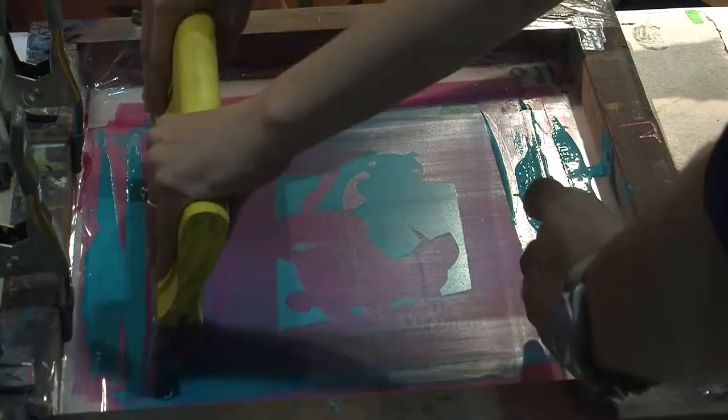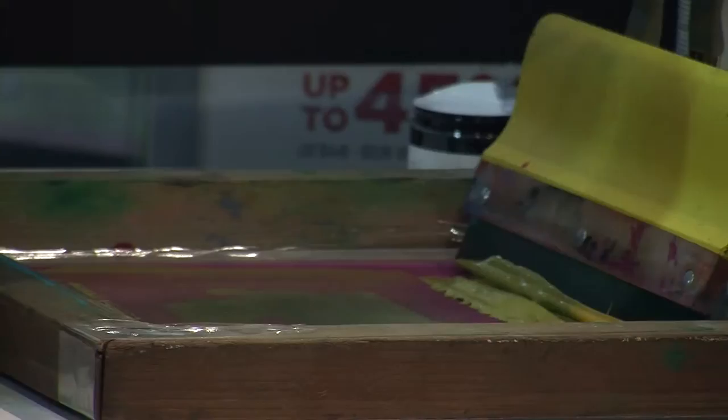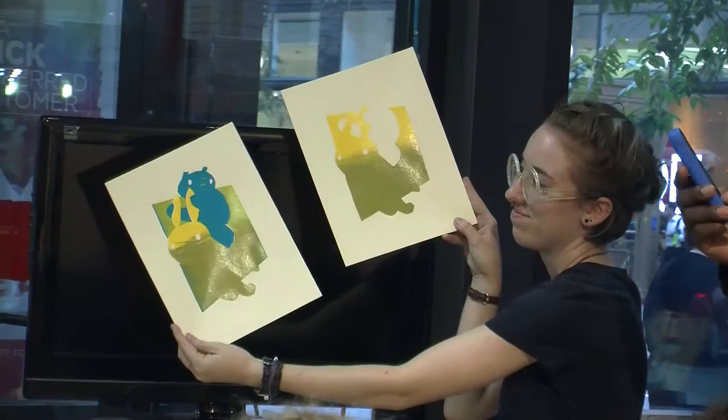We're going to be layering ink on top of each other, on top of itself, and making a picture of a cat riding a rabbit.